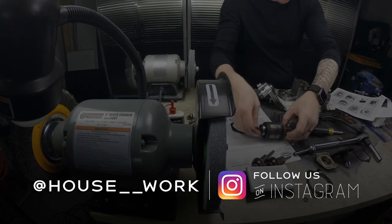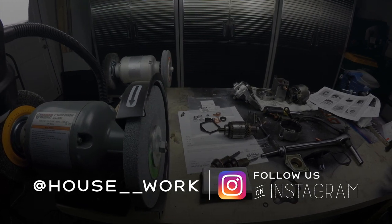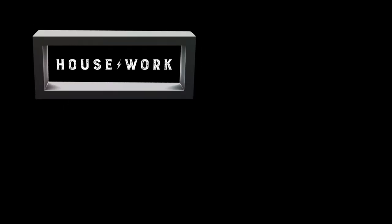If you enjoyed this video, please leave me a like and subscribe. I'm in the middle of this extensive rebuild on this bike and probably will be doing more. Thank you so much for watching — I do appreciate it. Have an awesome day. Check us out on Instagram at house__work — that's two underscores between those words. If you enjoyed this video, please hit that subscribe button and leave us a like. We'll see you next week.